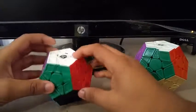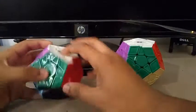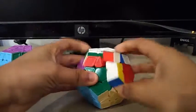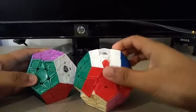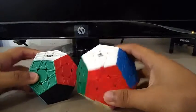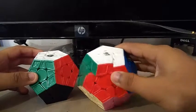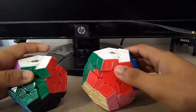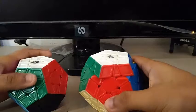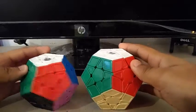Finally, for Megaminx, I'll be using the Galaxy V2 as my main and the Qi Heng S as my backup. Both are really good Megaminxes. Goals for Megaminx are to get a sub-120 single with a sub-130 average. I'm starting to get into Megaminx again — it stopped being my main event around October when Square-1 became my main event. So my other goal for Megaminx is to make it my main event again by getting really good results.